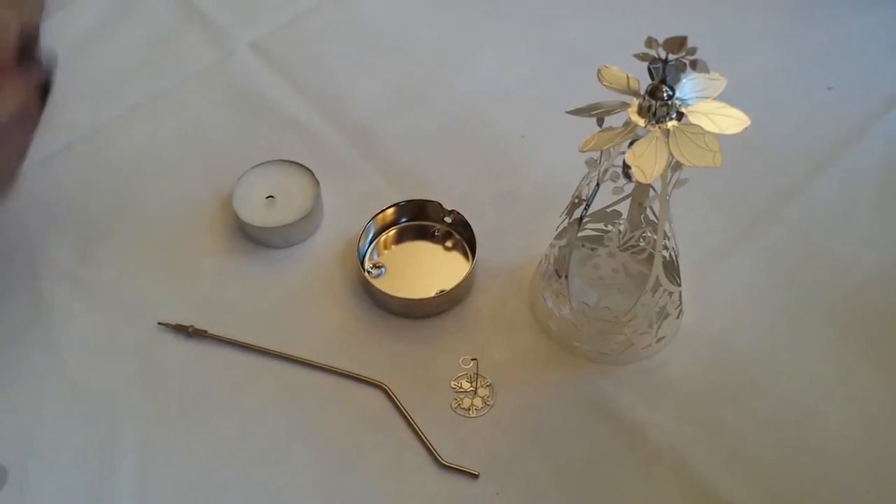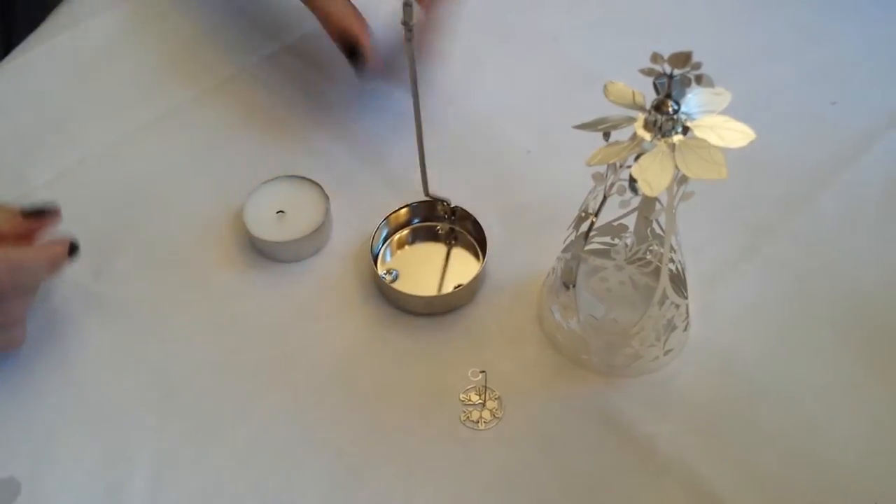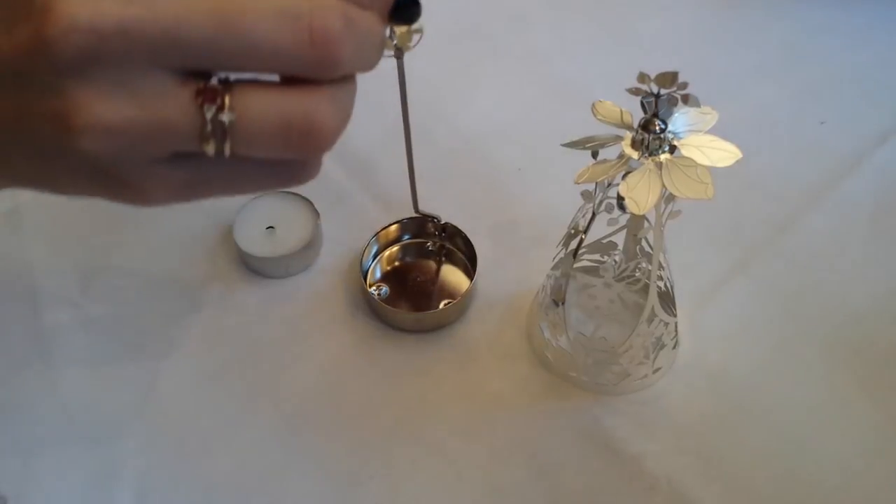The first step is to place the spindle onto the candle holder stand. Then place the air circulator onto the spindle in order to let the tree panel turn smoothly.